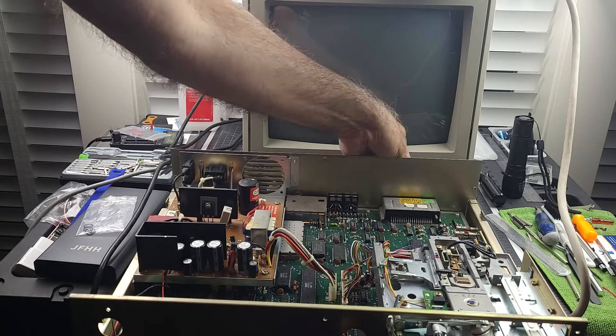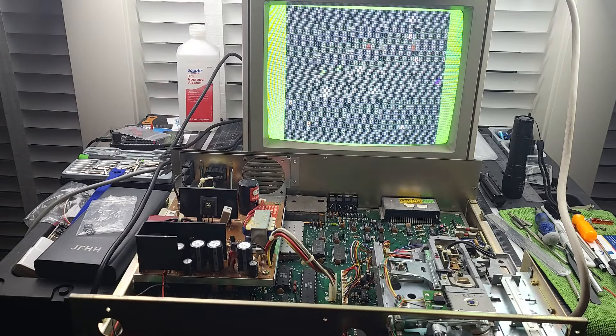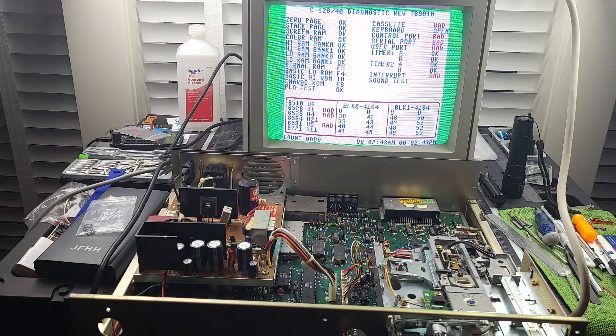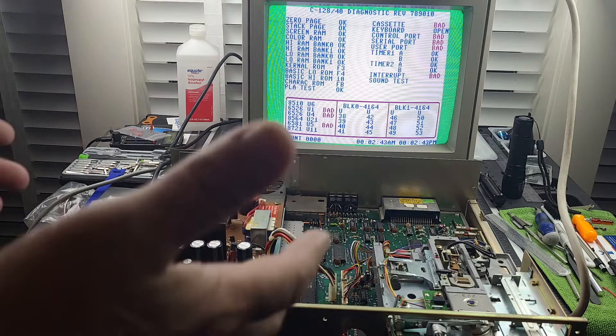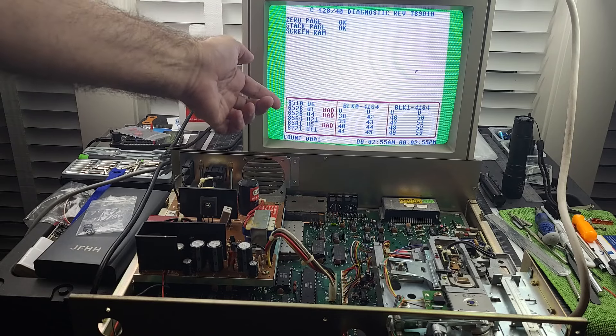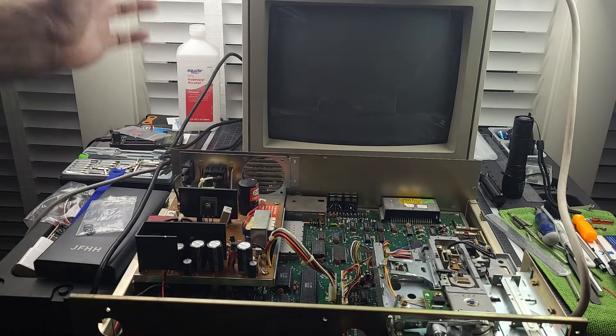I don't have a harness hooked up, so what we're going to see is a CIA error, some port errors, and an interrupt error. That's to be expected without the harness being hooked up. Everything is decently working. Unfortunately the drive has been running all this time and it's squeaking. But everything seems to work fine. What you see with U1, U4, U5 — that's because the harness isn't hooked up. The timers seem in sync, so I'm pretty confident both CIAs are fine. I didn't see anything bad from that screen.